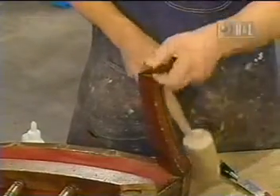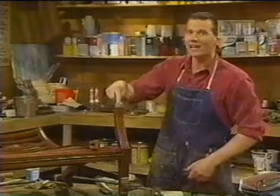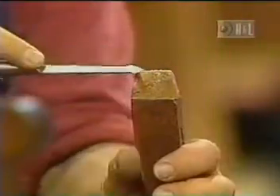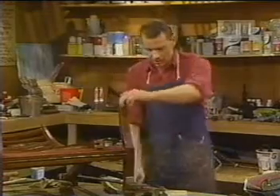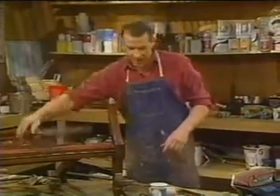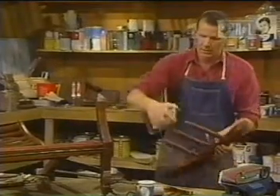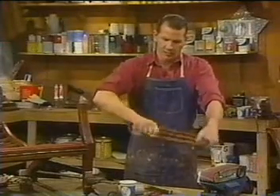First you've got to clean the edges, so you break — actually just bang — this piece off. We call this a tenon. Not a tenant — that's somebody who gets mad at the landlord. This is a tenon. The tenon must be cleaned of glue. You start with the wire brush and then with the chisel, scraping off the excess glue and just going around like this, because you want the glue to bond.